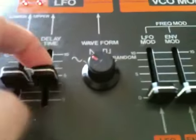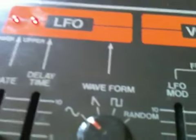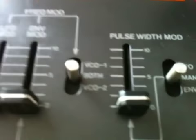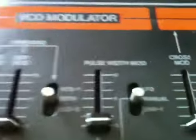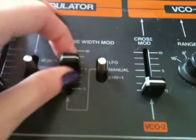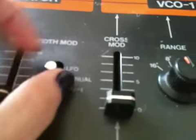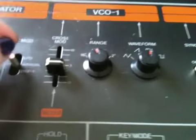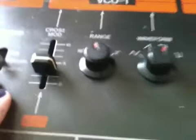Moving on to our delay time: all the way at the bottom is 0 seconds, up to 4 seconds of delay time. We have our waveforms, and also sample and hold — a random circuit, LFO VCO modulator, LFO, ENV1, both VCO2 or 1. Pulse width modulation: all the way at the bottom is a square wave, and the farther up you go toward 10, the more narrow the pulse width will get. You can have pulse width routed to LFO, manual, or ENV1. Cross modulation — you need that if you want the ring modulation FM-type sound, for adding sidebands.